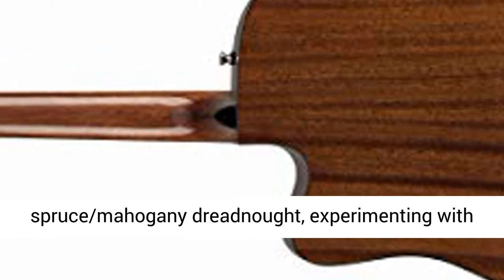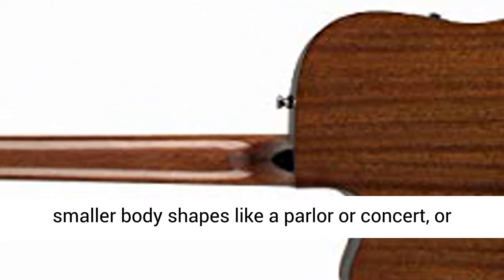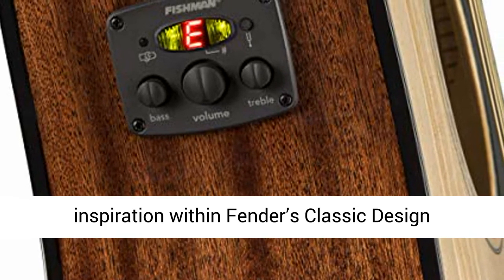Whether you're looking for the classic tone of a spruce mahogany dreadnought, experimenting with smaller body shapes like a parlor or concert, or exploring new tones with nylon strings or acoustic bass, you'll find your next source of inspiration within Fender's Classic Design Series.